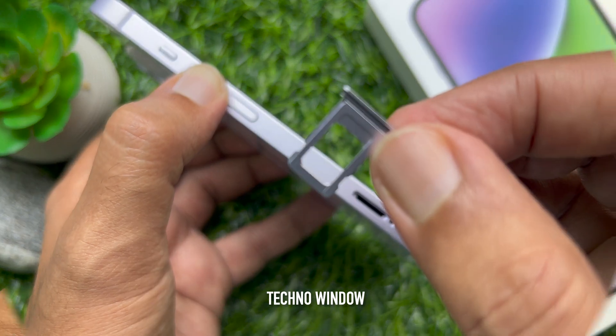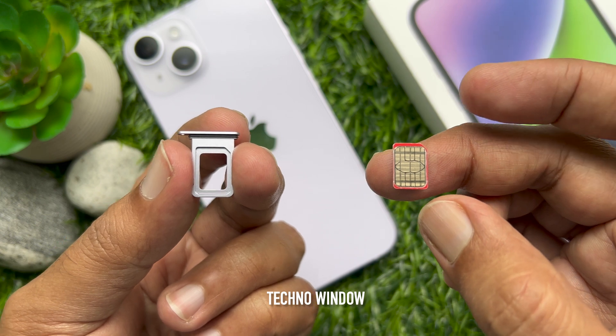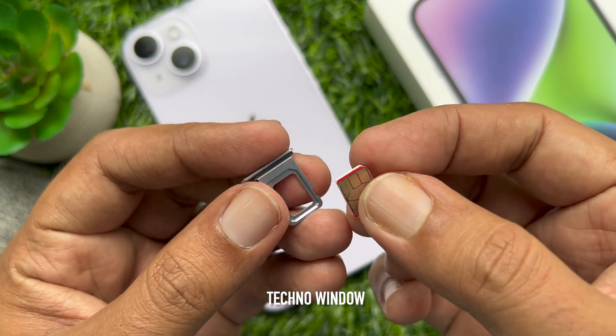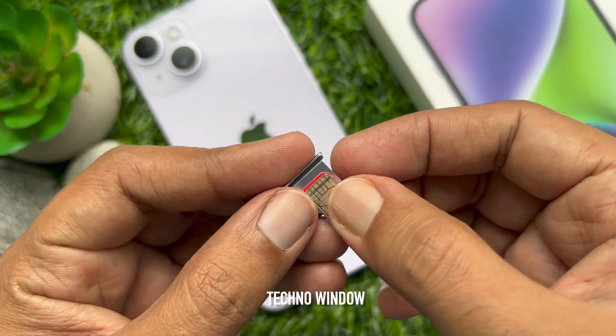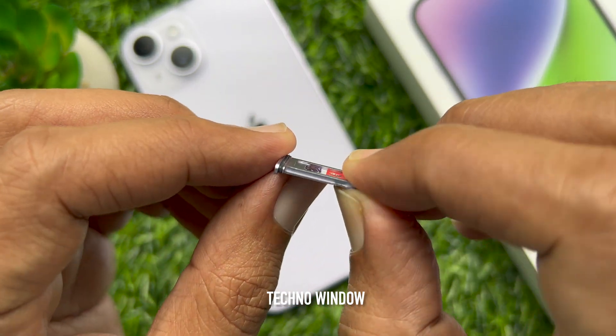After you remove the SIM tray from iPhone 14, notice the notch in one corner of the SIM card. Place the SIM card into the tray — it will fit only one way because of the notch.